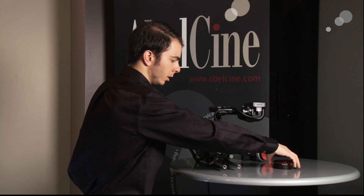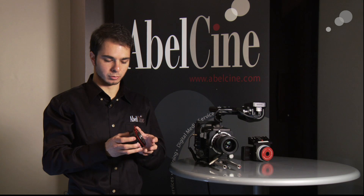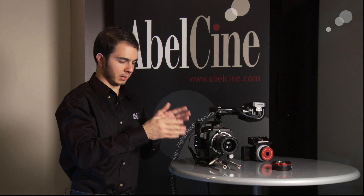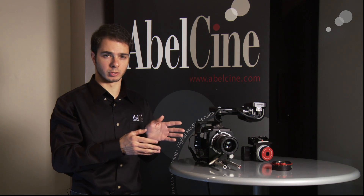One other product we have is the Nikon adapter. This is completely non-electronic — you can control aperture via the aperture ring on this. The EOS adapter allows EOS lenses to finally be used on the F55 and the F3 with electronic aperture control.